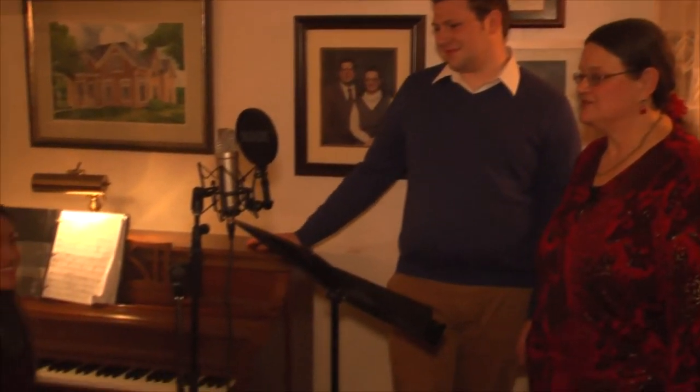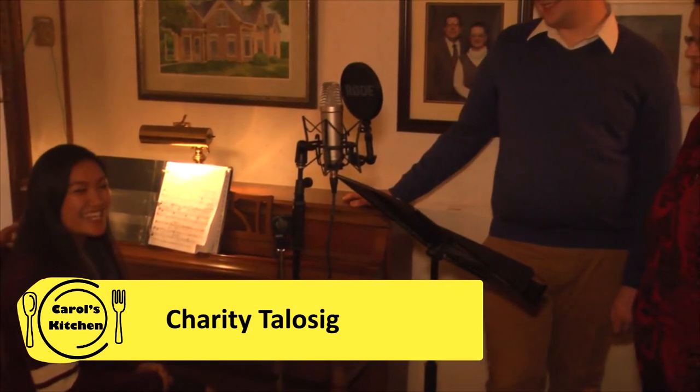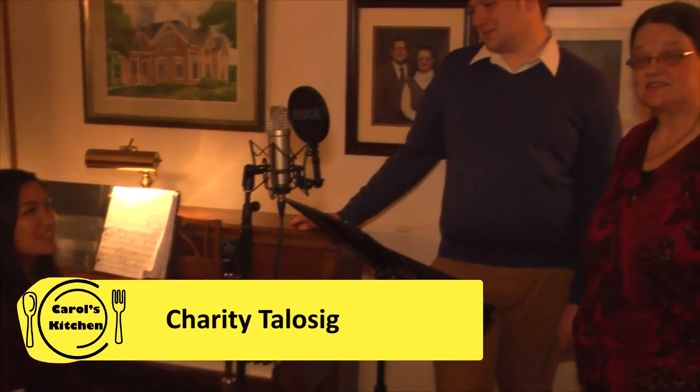Our musical guest today is my longtime friend and voice student, Andrew Lauritsen, tenor. And at the piano is Andrew's able accompanist, the lovely Charity Talosig. She is a sophomore music major from Crestwood, Illinois.